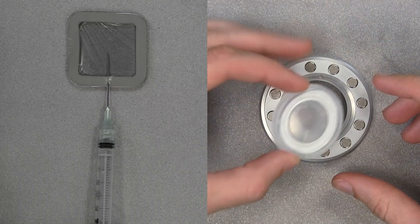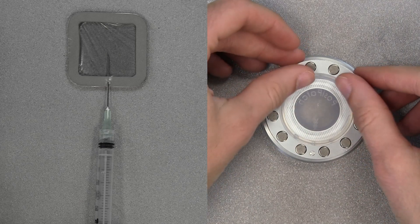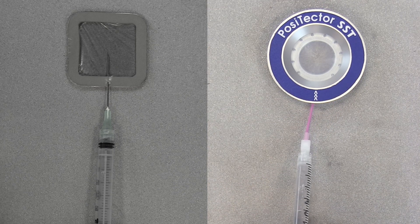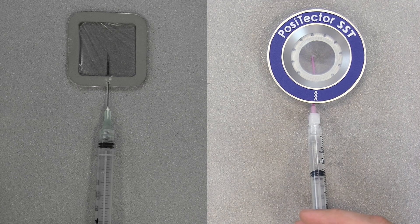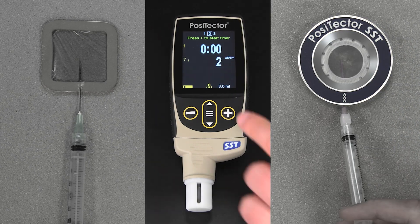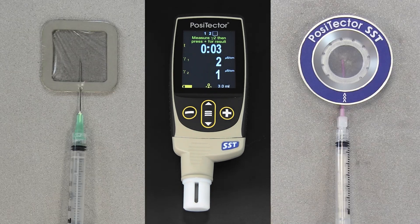If using the PosiPatch, begin by placing it into the magnetic ring, ensuring the arrows align with the injection port. Take care not to touch the interior. Place it onto the surface and inject the water into the patch using the injection port. The air within the patch automatically escapes through the air-permeable membrane. Once the water is injected into either patch, press the plus button to start the timer. Use the syringe to repeatedly inject and withdraw the water, washing the surface.